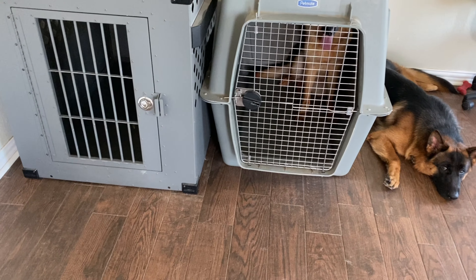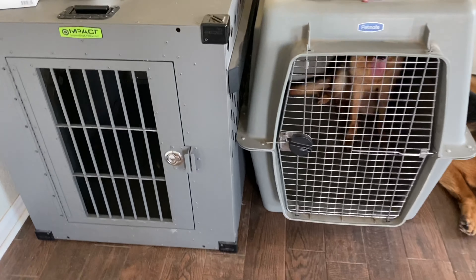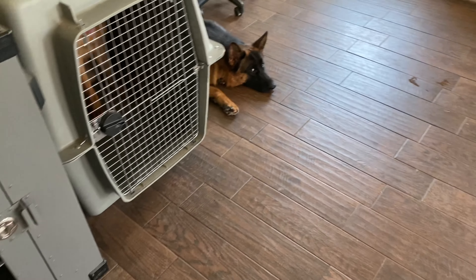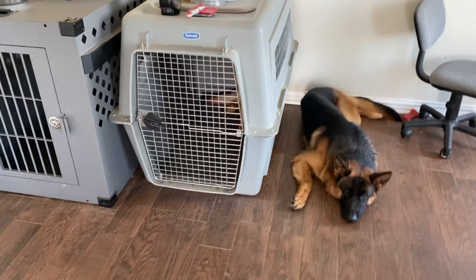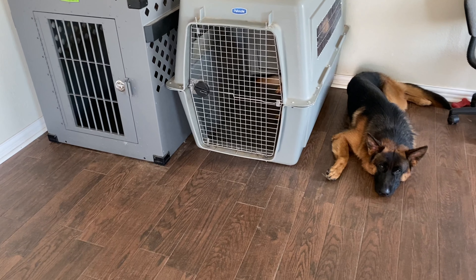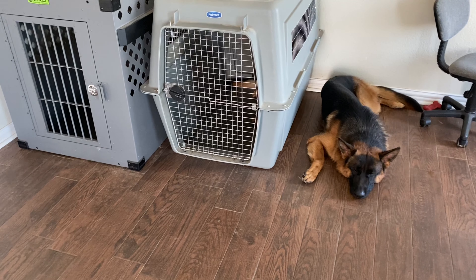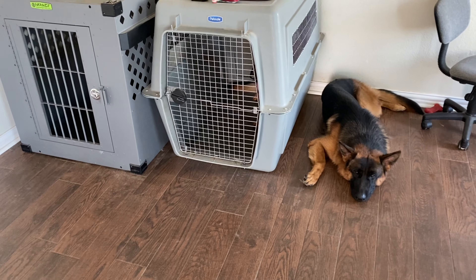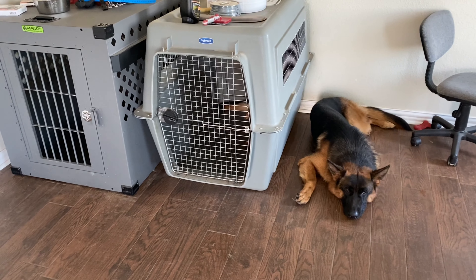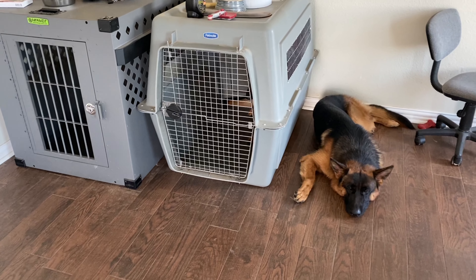You need a small crate sized for the puppy you're getting. We first got a small crate so the puppy is comfortable, then upgraded to a bigger crate. The reason you don't want a very big crate right away is that when you're potty training, the dog will go in a corner of the crate and poop.